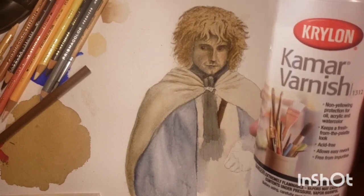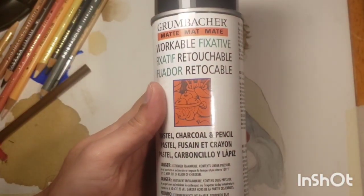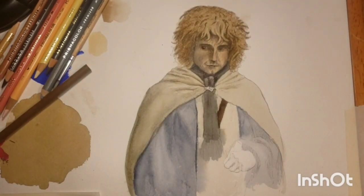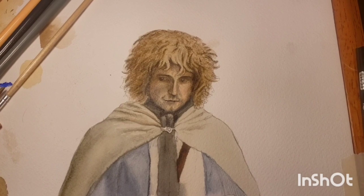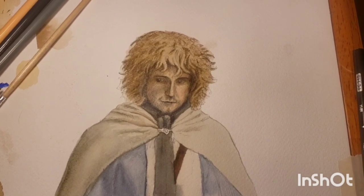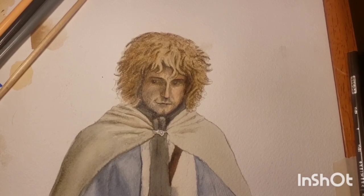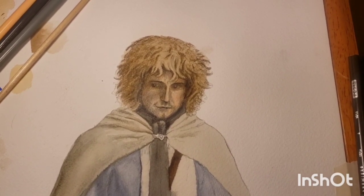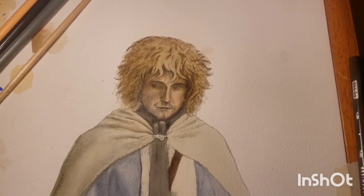In order to seal your piece, you're going to want to use kamar varnish or workable fixative. The reason you seal any piece with colored pencil in it is because of something called bloom — if you don't seal it, in a very short matter of time it'll bloom and you'll see all this waxy material, which you don't want. So here's the finish — I added a little more of that Blush Pink, and then it's done.